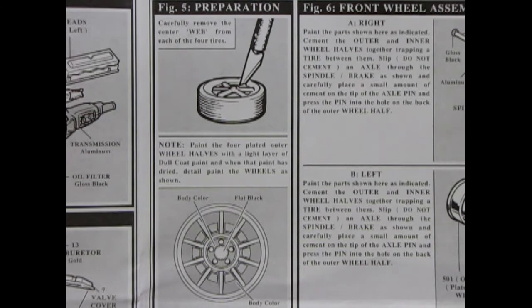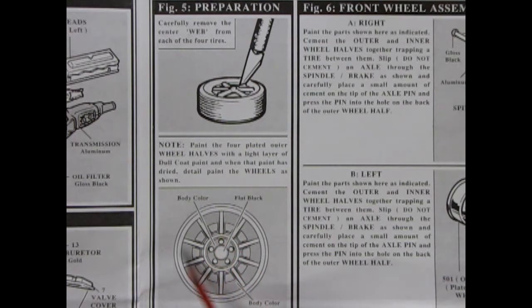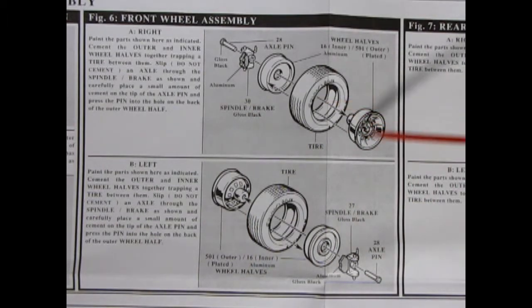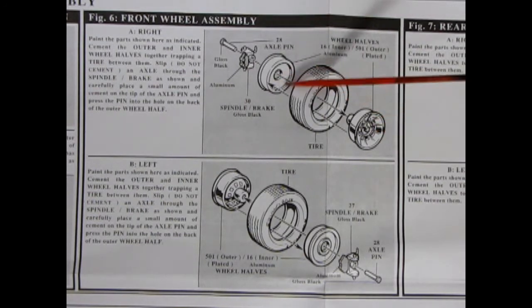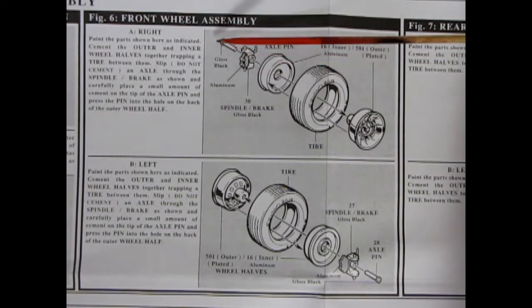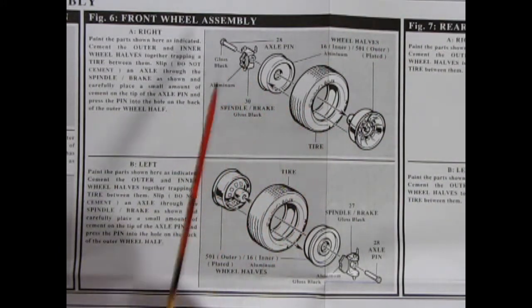So now we know this is an Eckler Corvette. The next panel shows wheel and tire preparations: you carefully remove the web from the tires, then paint your wheels. Our next panel shows the wheel, tire, and axle assembly. Once wheels and tires are prepped, put the outer wheel into the tire and glue it to the inner wheel. Add axle spindles and the axle pin goes into the back — make sure you don't get any glue in there so your wheels will rotate and not lock onto those axle pins.